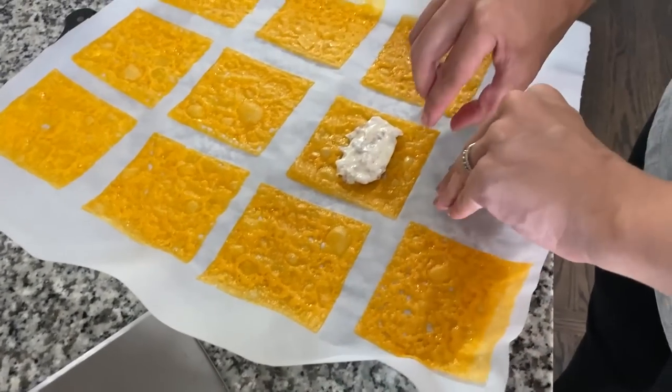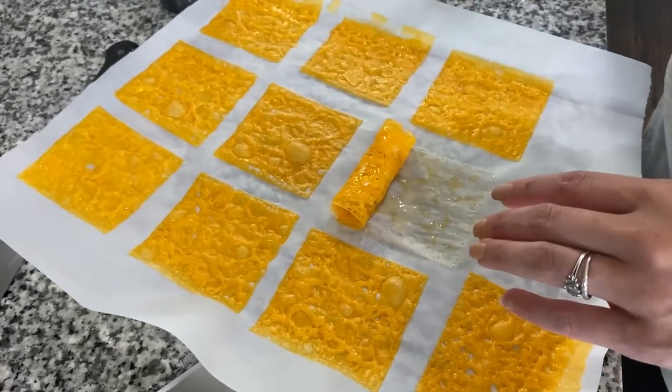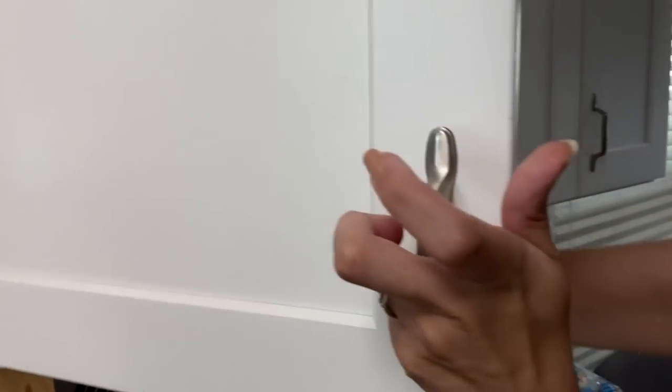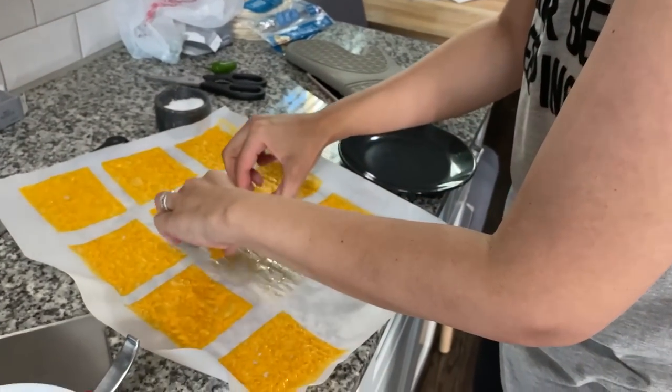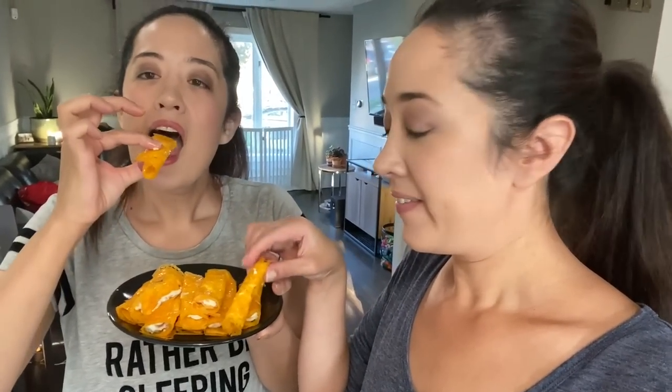So we're going to take it and roll it. Let's get a little platter out to display our masterpiece. Here's the finished product — I think they look pretty tasty. Are you ready to try one? Cheesy! I don't know how you can beat it, honestly. Yeah, this is good. I'm a fan.